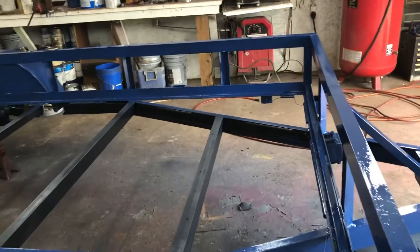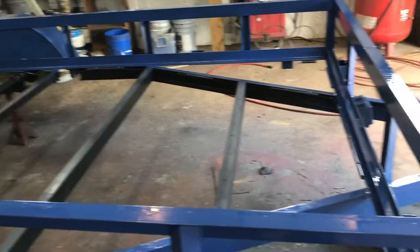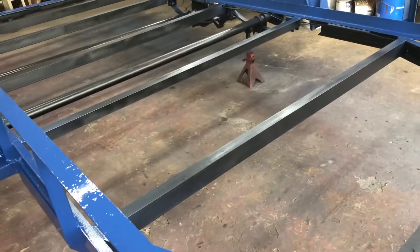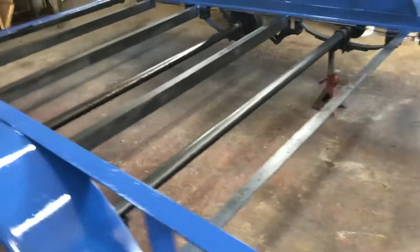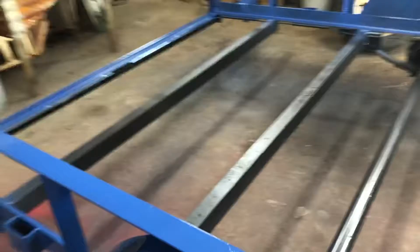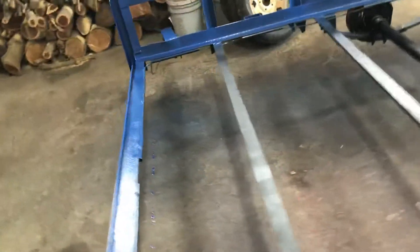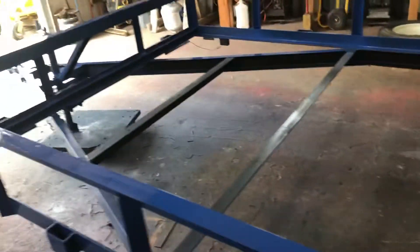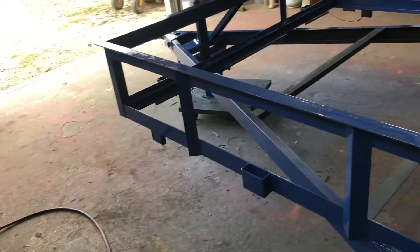I've been painting on this thing. I'm not a car painter, I am a house painter. I didn't have enough of the blue to paint everything blue, so I used some DTM — direct to metal — paint and painted all the cross members, axles, springs, and all that kind of stuff black, just to get some paint on to help protect them. This thing was almost down to bare metal in most places. I put four coats on the blue.